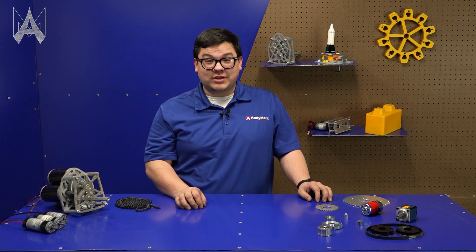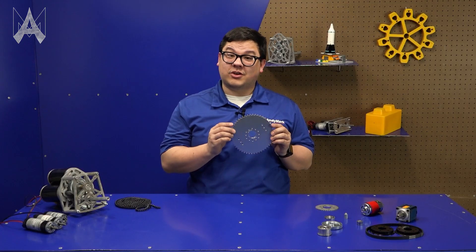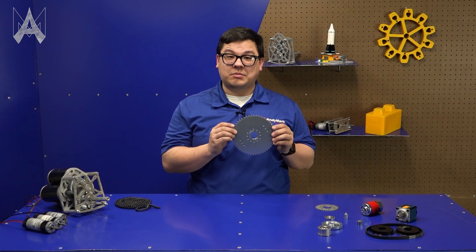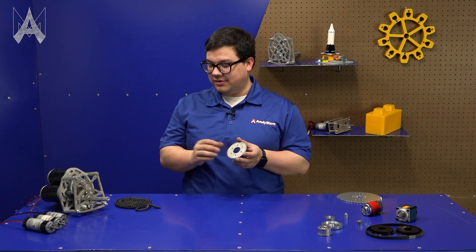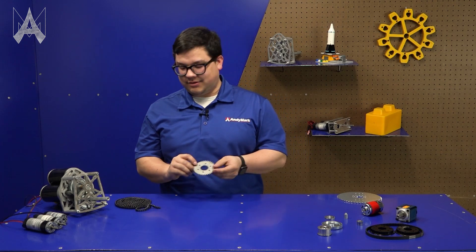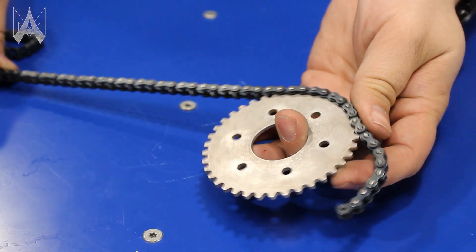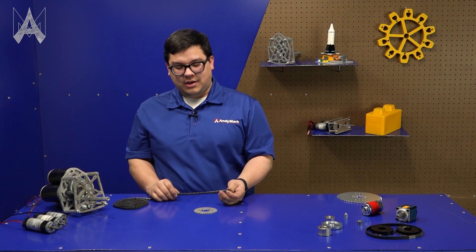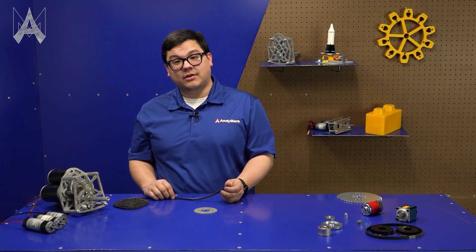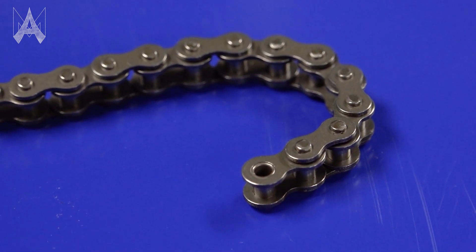Similarly, teams can use chain and sprocket to drive their mechanisms. This is an example of a number 35 plate sprocket with larger teeth that are more adept at handling misalignment. Here we have a number 25 sprocket which is smaller and meshes with number 25 chain — it's more compact. Chain works similarly to a belt in that the tooth feature of the sprocket engages with a groove in the chain. One advantage of chain is its high load rating, and it can also be spliced together after the fact, which is useful for mechanisms already assembled where you need to install power transmission and create the correct chain run length.